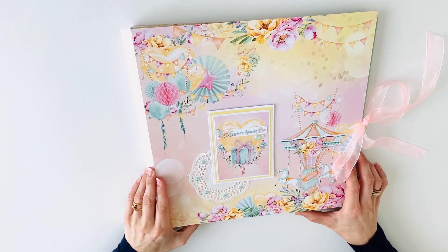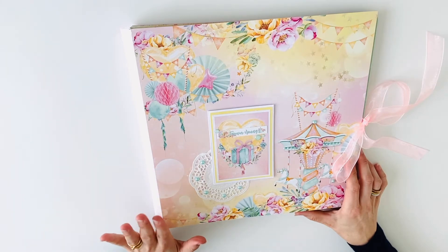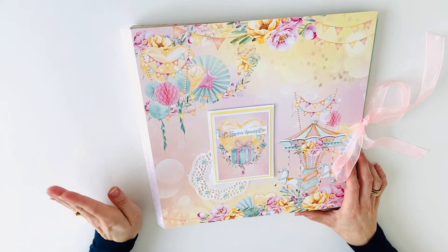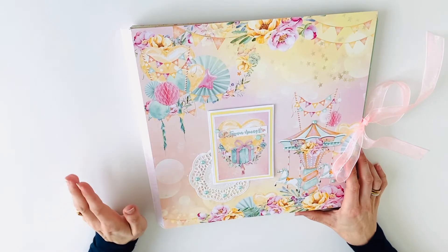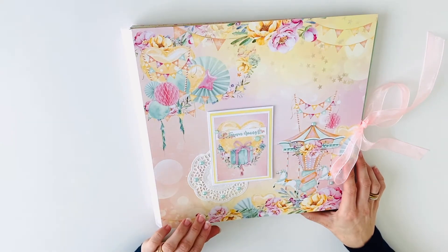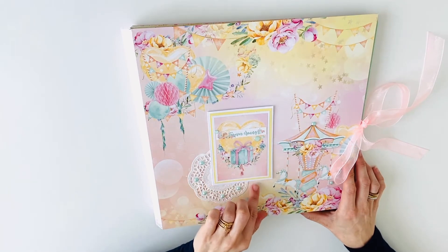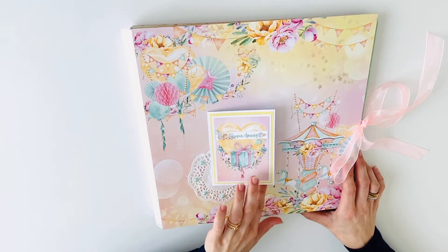This week I created again a minty 12x12 album. This is again a collection which has such beautiful large images that I didn't want to cut, so I used a lot of them as they are. For embellishment I used the 3x4 cards and the cut apart sheets.